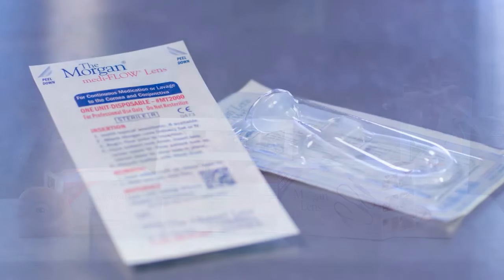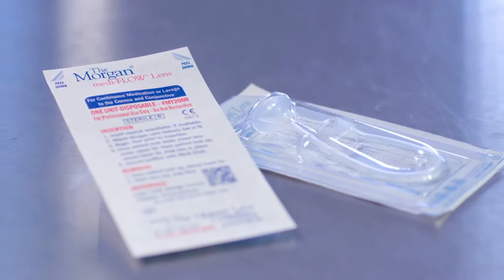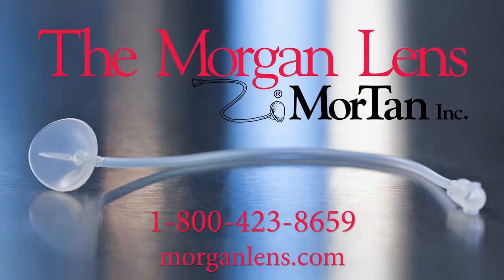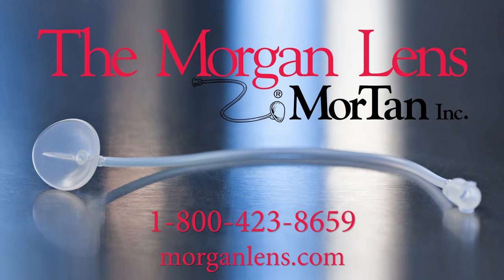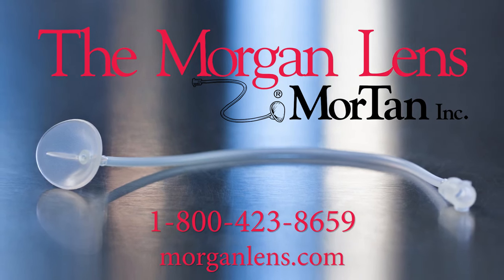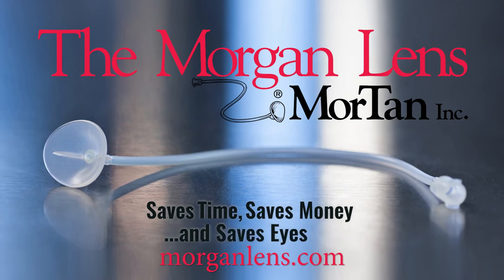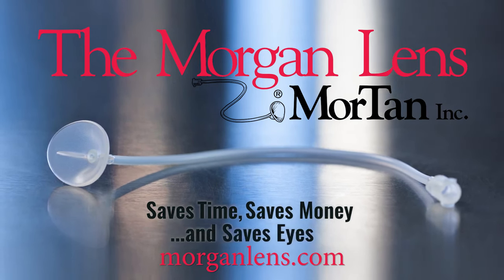Join over 90% of the country's emergency departments and make the Morgan lens your first line of defense against ocular injuries. To place an order, just give Mortan a call at 1-800-423-8659. The Morgan lens saves time, saves money, and saves eyes.